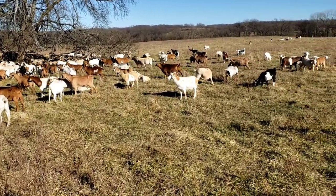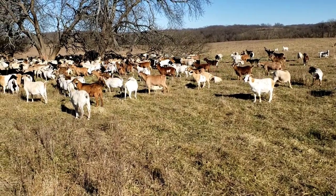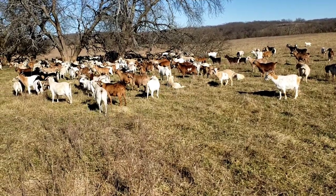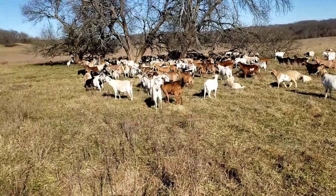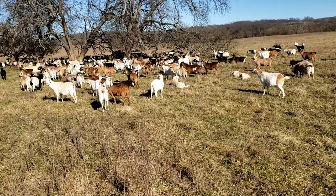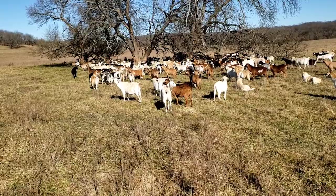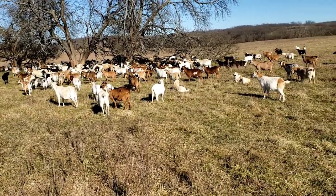Even after that, by February, March, and April I'm tired of them — I want to get them gone because we're about ready to line up for kidding again. We put some of those little yearling bucks in here with the does just to get them out of our hair. They can just be out here with the does. If they breed some, fine, but I don't really count on them for breeding anything.